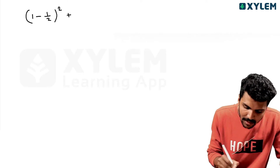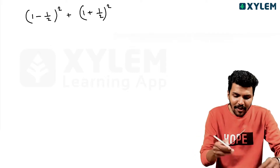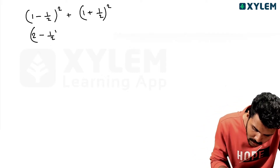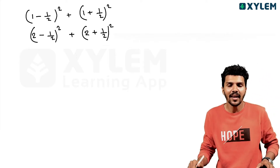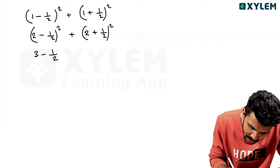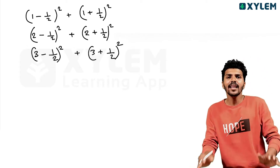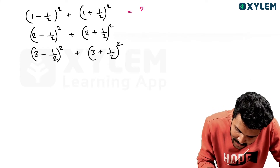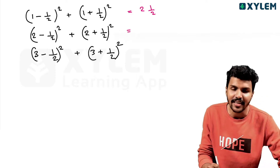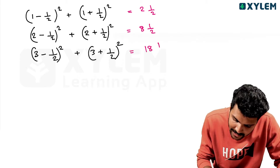Pattern is at the same time. (1 minus 1/2) squared plus (1 plus 1/2) squared. That is (2 minus 1/2) squared plus (2 plus 1/2) squared. That is (3 minus 1/2) squared plus (3 plus 1/2) squared. This answer is 2/2 squared. This answer is 2/2 squared. This answer is 8/2 squared. This answer is 18/2 squared.